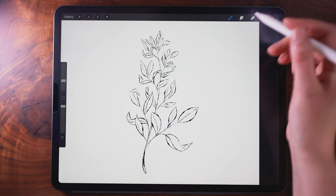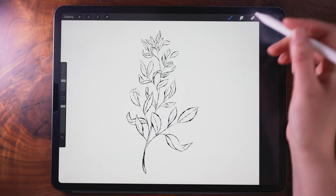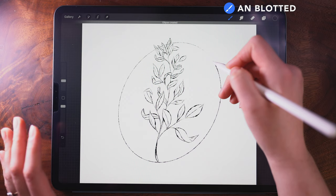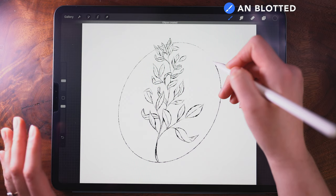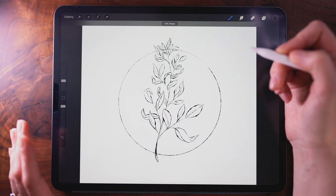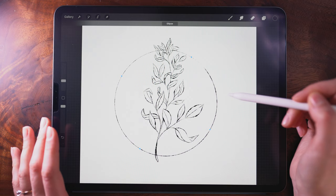Now that we have our leaves and stem drawn, I'm going to move on to my very bottom layer. I have a layer in between here and, still staying on this blotted pen, I'm going to drop a circle shape and hold until the ellipse is created. Then I tap down with one finger to make a perfect circle, and without lifting my pencil I'm able to adjust the size. I'm going to release and tap Edit Shape, which will allow me to perfectly center it the way that I want.